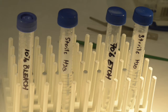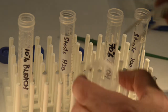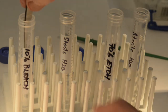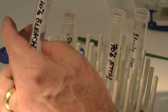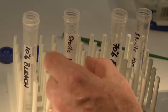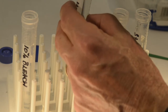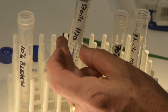Obtain a frozen beetle and use your forceps to hold the beetle firmly, and start by going into the 10% bleach. Once you've gone into the bleach for 3 seconds — you can just count this out loud — then you'll be going into the sterile water for 10 seconds. After the first sterile water, you're going to be putting the beetle into 70% ethanol.